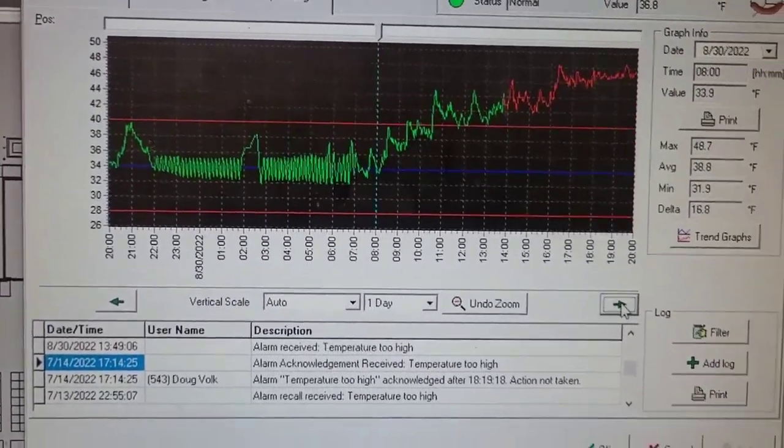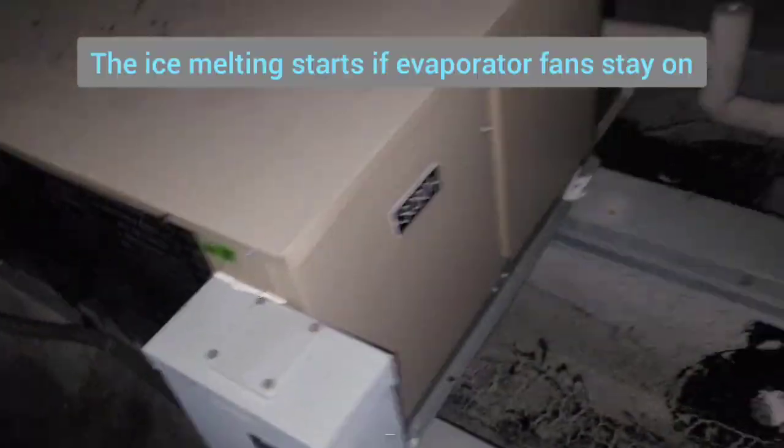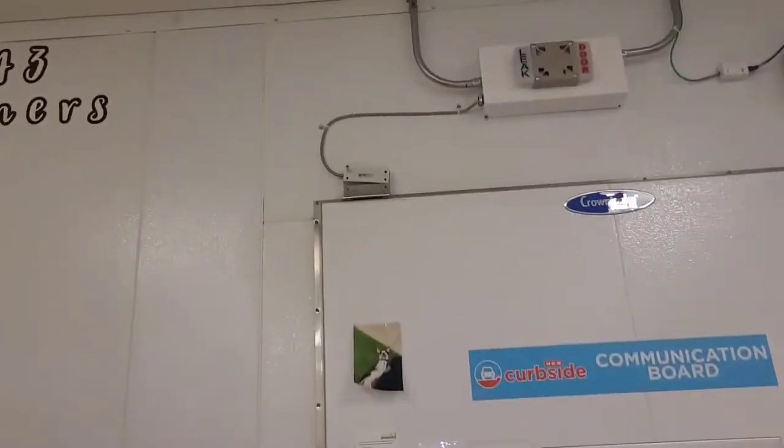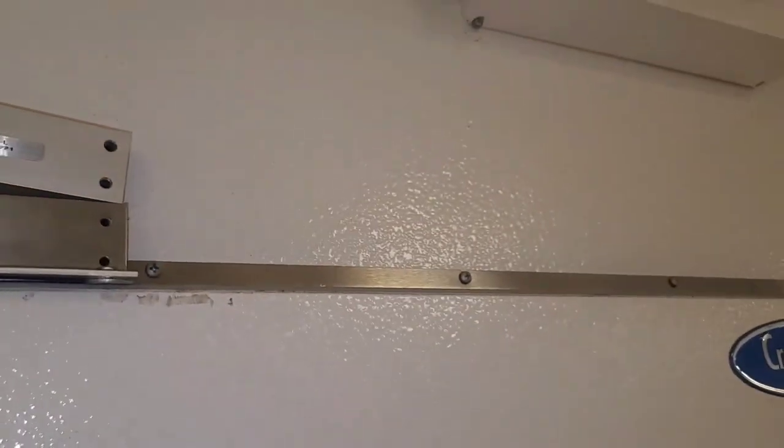So way up here on the roof, I'm gonna shut the power off now. I need my door to stay open because I gotta run my hose through there, so I'm gonna rig this up so the magnet on the door sensor is where it needs to be while I work on it.